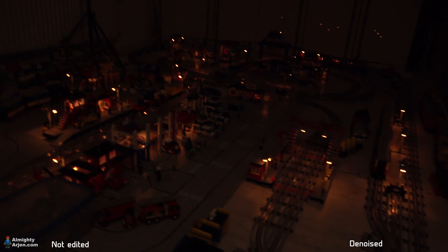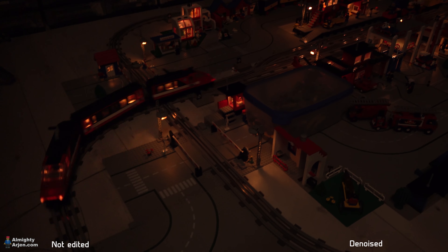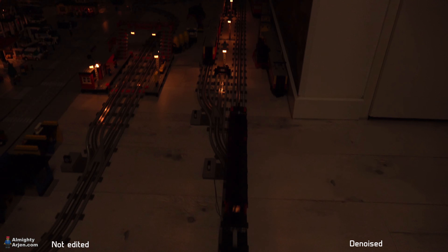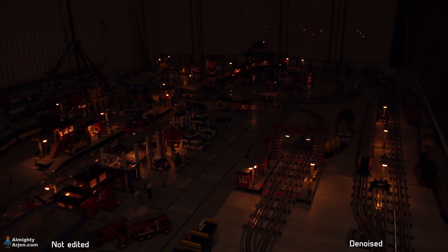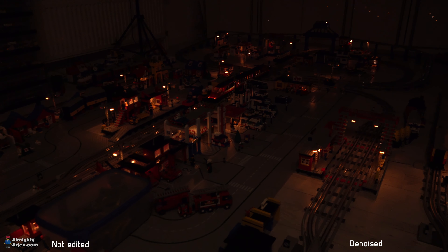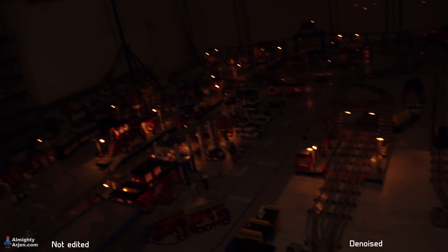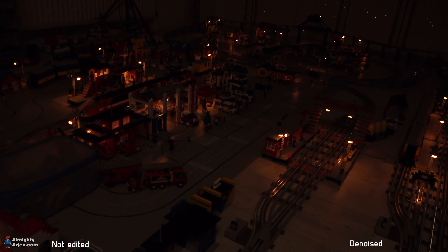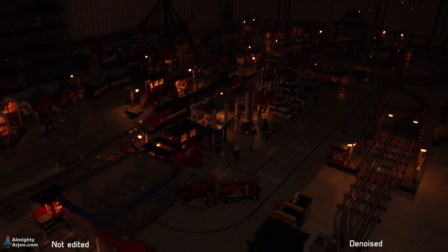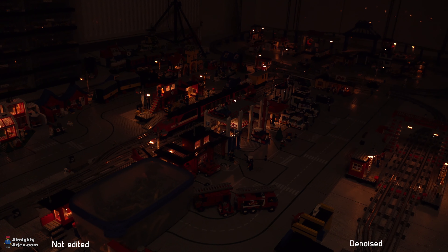Let's also test some movements. I'll stop the train at the station — I don't have remote controls yet so I can't park it precisely at the platform, but this looks just fine. I'm going to have a look at the images we've just shot and see how it all looks.